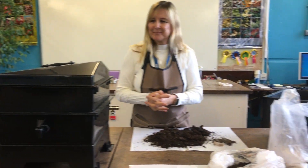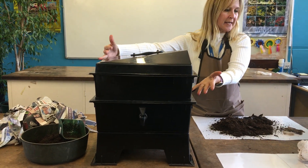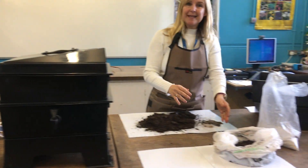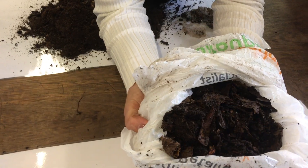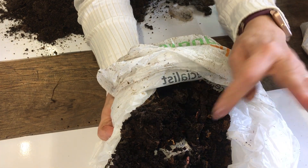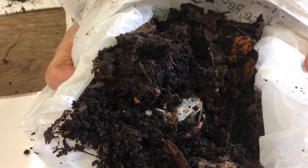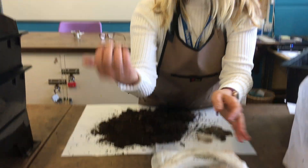Let's look at our equipment. First of all we need somewhere to house our worms which is sheltered, nice and warm, and where we can give them food. Then we need some worms - I've brought some worms from my wormery at home. You can just see a few of them there. If you buy one of these wormeries - we'll put the link in the comments section - they send you some composting worms.